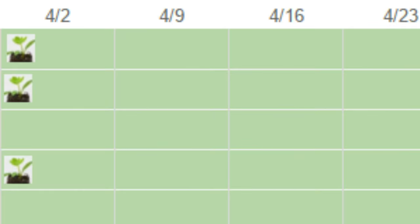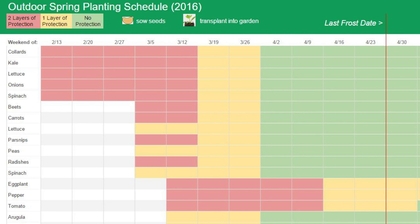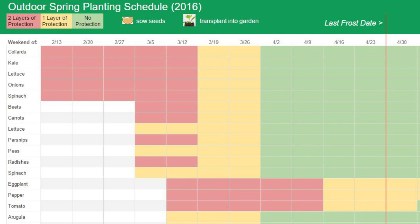The red vertical line is our last frost date. As a rule, I determine outside planting dates by starting with the recommended dates found on seed packets and in books like Square Foot Gardening. I then move the date as much as three to four weeks earlier for each layer of protection. This approach is designed to increase yields in our small garden by extending the growing season for cold hardy crops.